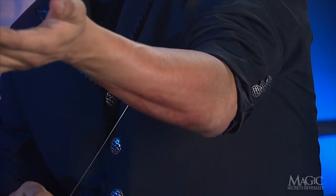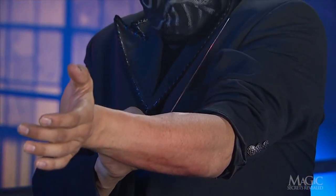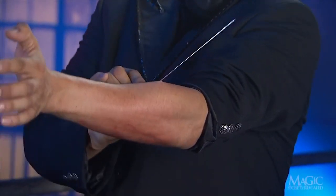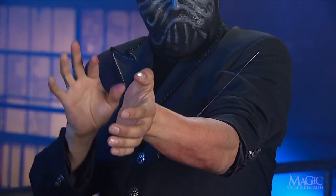With his sleeve rolled up, the magician takes a long, stainless steel needle and jams it through his forearm. It's slow going but he forces it through the flesh and muscle. I told you this was going to be upsetting and it's about to get even gorier.